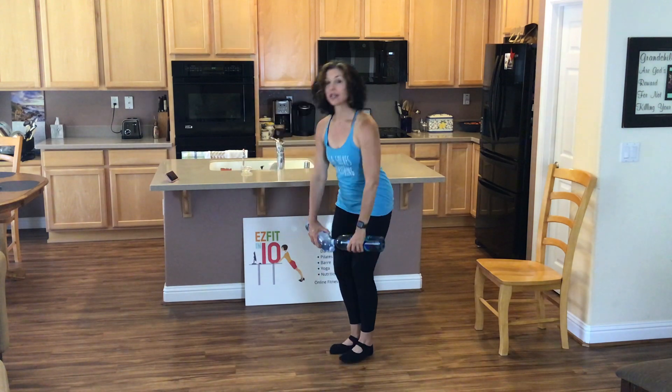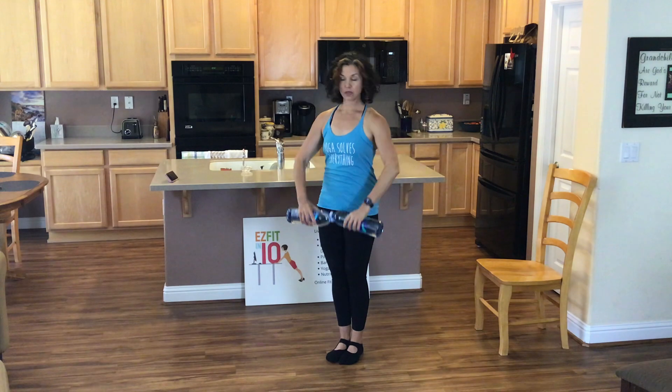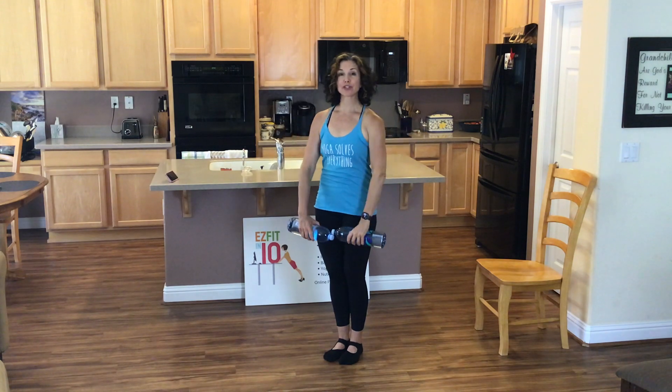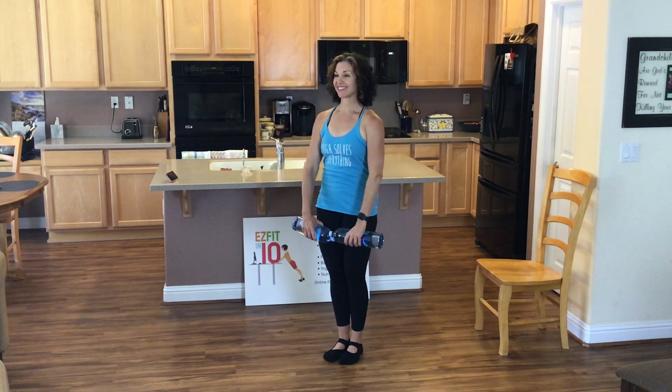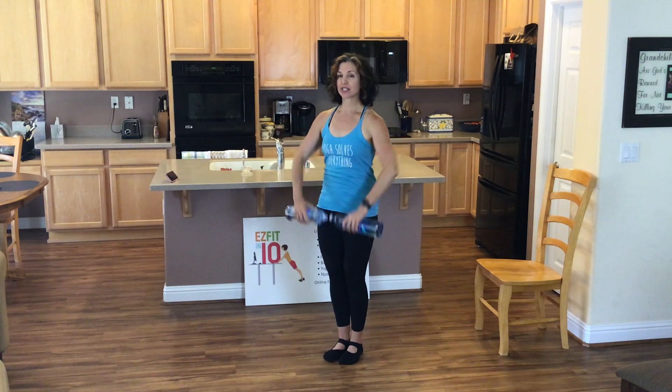Stand all the way up. Now high row. Elbows pull, elbows pull. Out and back. You're taking off your shirt — put it back on. One more set. Are you starting to get that burn in your shoulders? Even with little light weights, it starts to get tough.